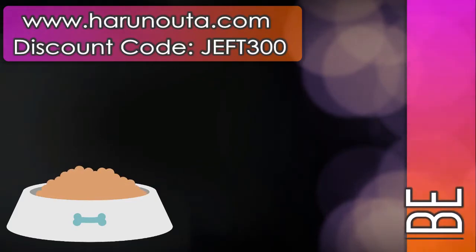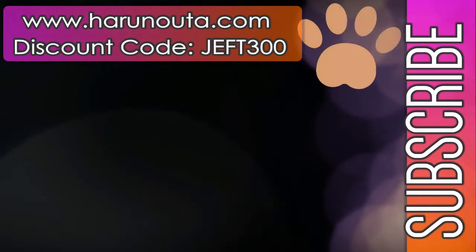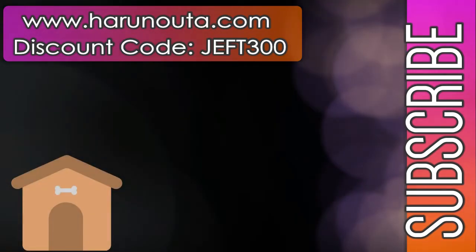Be sure to check out Harunauta.com if you're interested in purchasing any of these items. And don't forget that there's a discount code that you can use on your purchase. Bye!